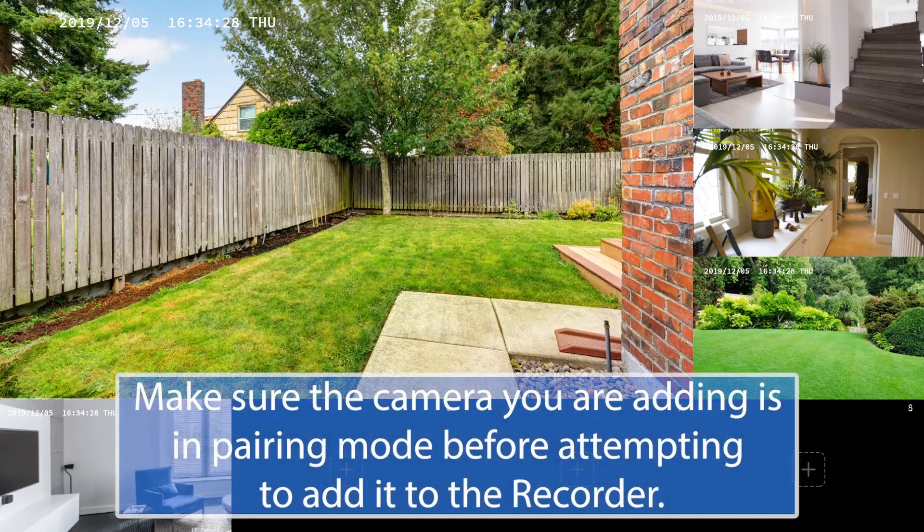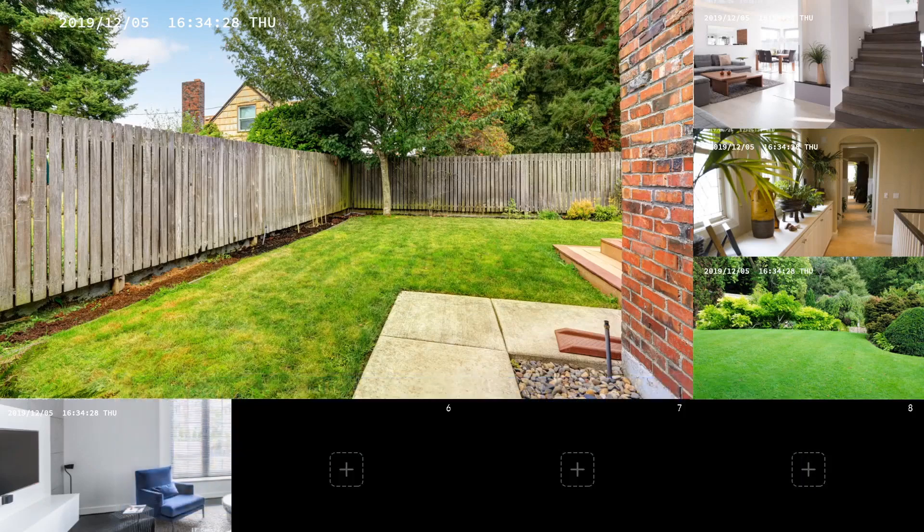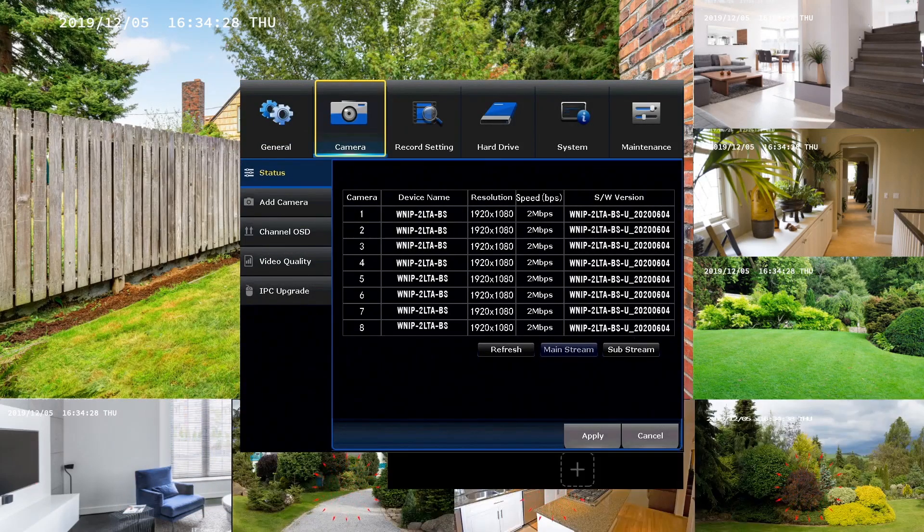It's important to note that you can only have as many devices as you have channels. In this example, the WNVR has eight channels.